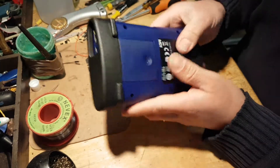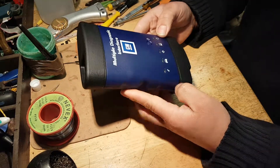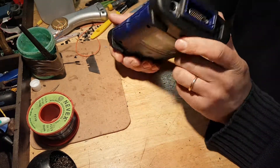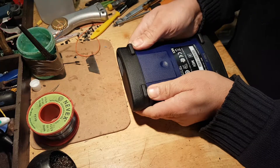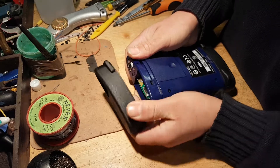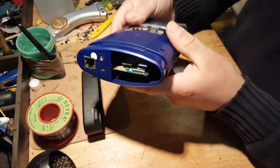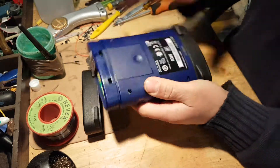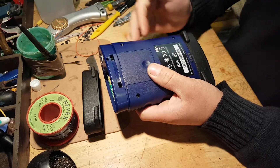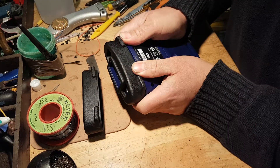This tool is the wireless version, so it should have a wireless card inside. Let's open it up. To open it, these rubber boots just push out. And there is my wireless card. If you buy this tool without the wireless card, and your tool supports it, you can buy these cards separately.